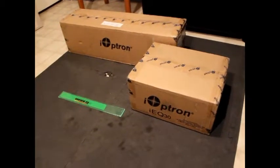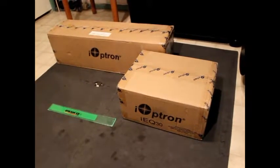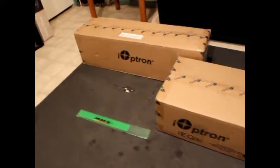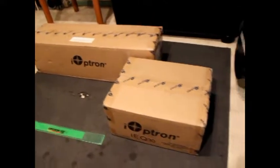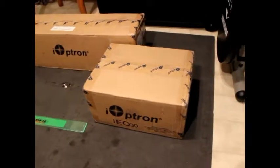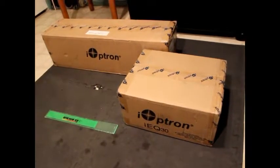Today I received my iOptron iEQ30 mount and inch-and-a-half tripod. It came in two boxes — one is the tripod with accessories and the other is the mount. It just came in about half an hour ago, so I'm getting ready to unpack these boxes and assemble the mount.